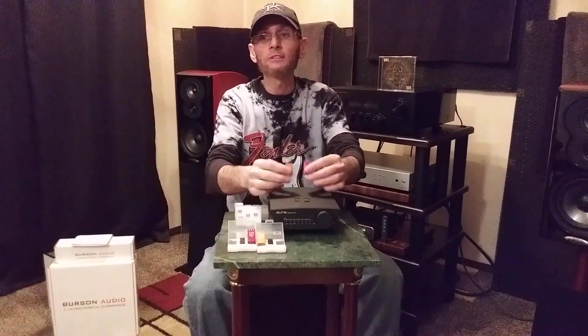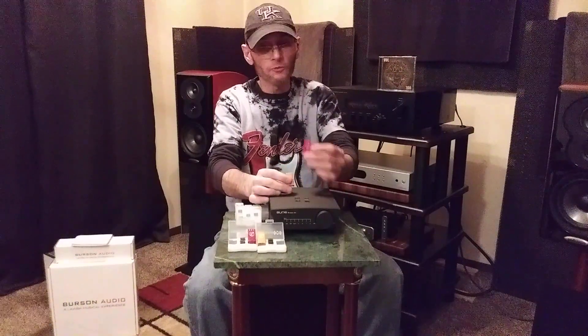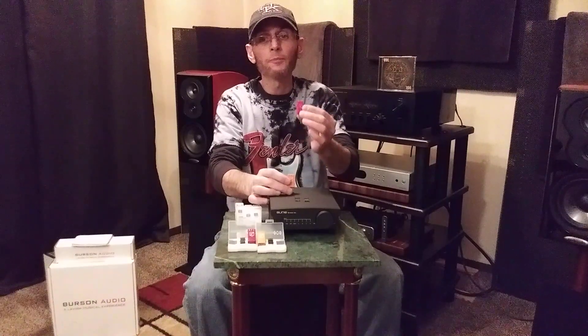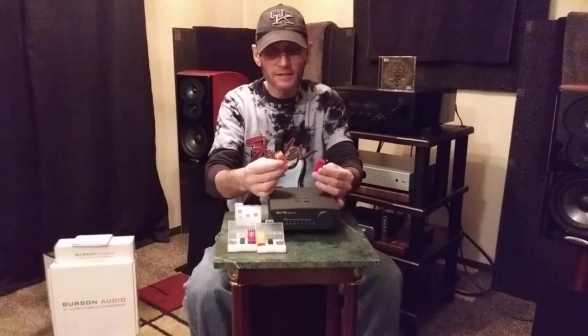Let's start with the Burson Audio V6 Vivid. The Vivid is a little bit cleaner sounding, with a little bit more top-end extension and liveliness. Whereas the Classic has more of that vintage flavor — warm and inviting. There's not as much top-end liveliness or extension with the Classic, but the Classic still has a good bit of detail retrieval, just a little bit more color.